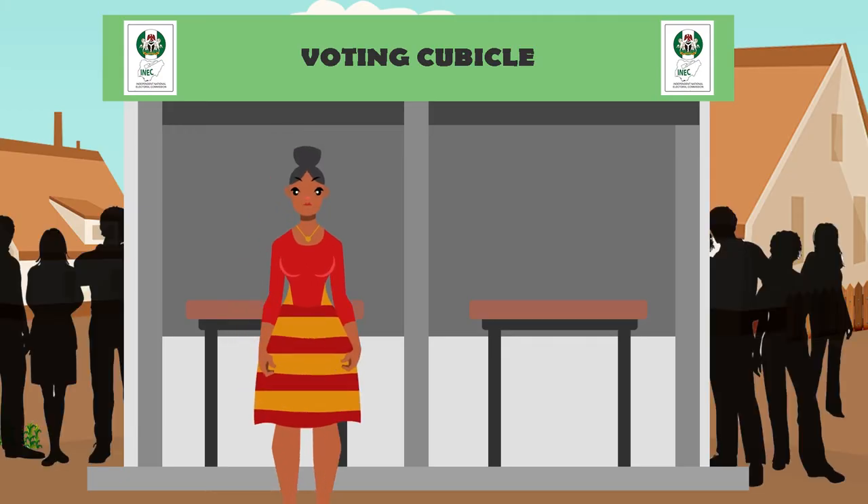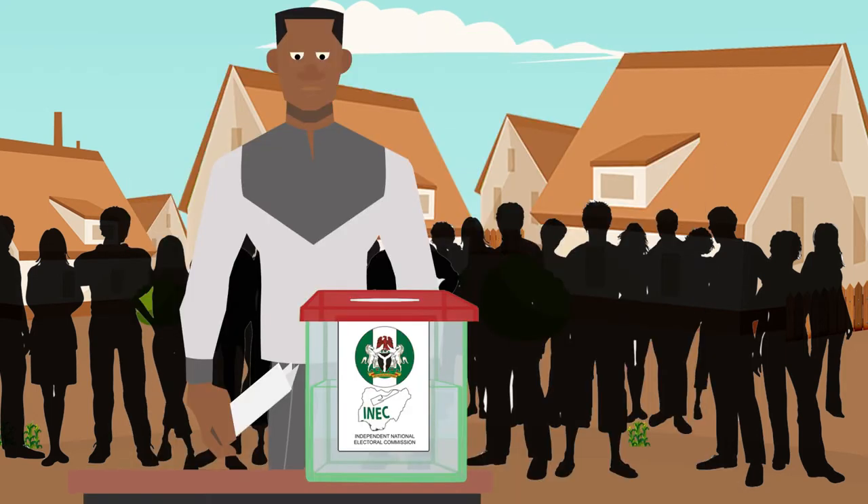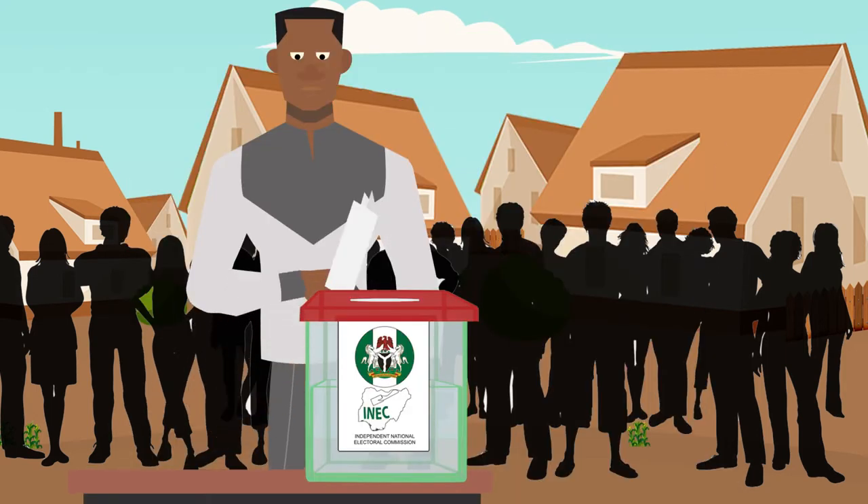Step 6. Come out for the voting kiosk. Carry the paper wey you take vote, put inside the ballot box for the open eyes of everybody wey they the voting center. Now so it is — you don vote be that.